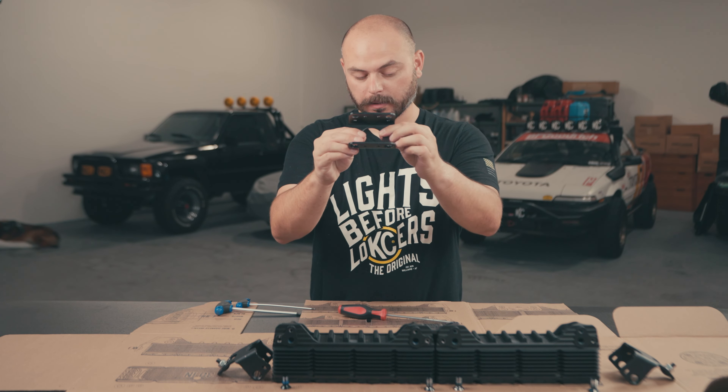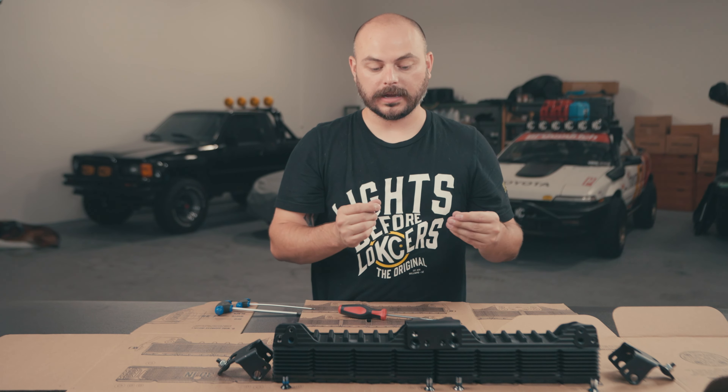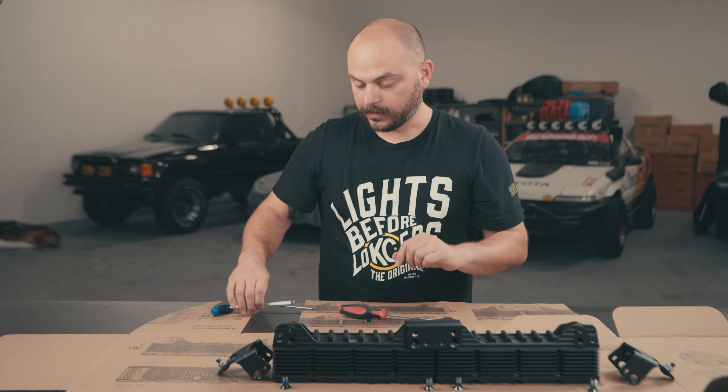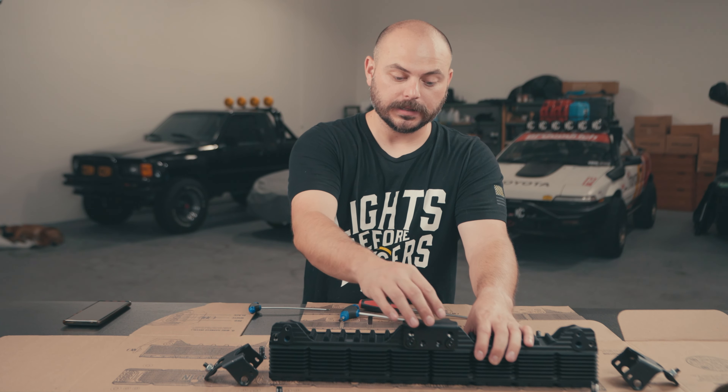Step number one is to lay out all of your parts. Lay out your Flexera LED light bar 10 inch segments face down on the cardboard, so that the top of the light bar — which is the longer side when viewed from the side profile — is sticking away from you. Go ahead and grab all of your hardware and lay that out as well. Put your brackets into position: this is the linker bracket with a lot of holes in the top, and these are the end mount brackets with a similar hole pattern that go on the ends.